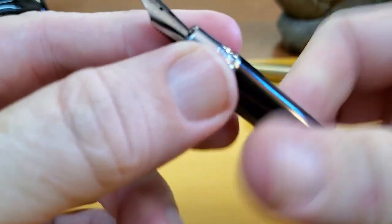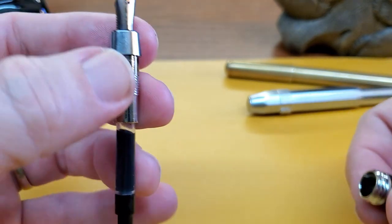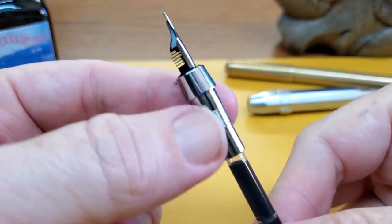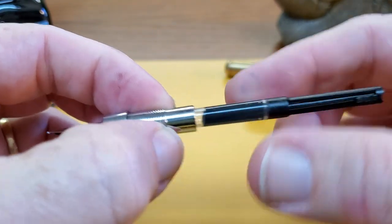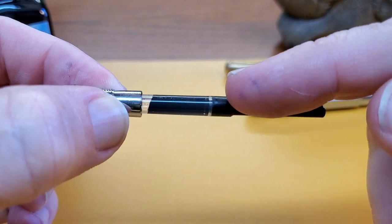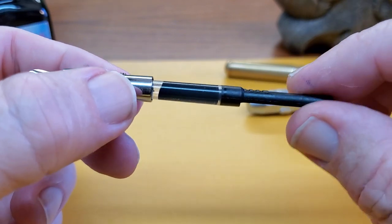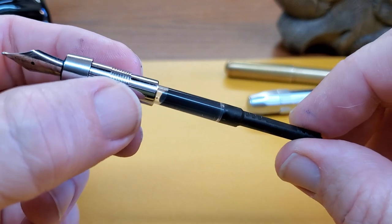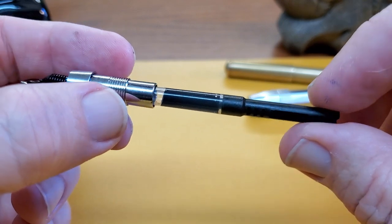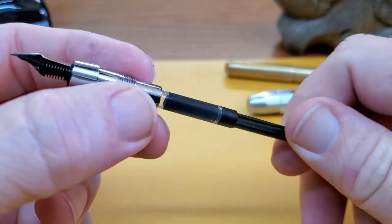The section unscrews and it is on there a little bit tight, which is good — you don't want ink in your pocket. You really see how short that grip section is, but it is metal. Then you get to the converter. The included converter is short, so it does not have a very large ink capacity. It's a slider type. It's worked well — I haven't had any problems with it. Sliders aren't my favorite, but this one has been fine. I've been using it for over a month with no problems. I have Noodler's Lexington Gray in this pen.